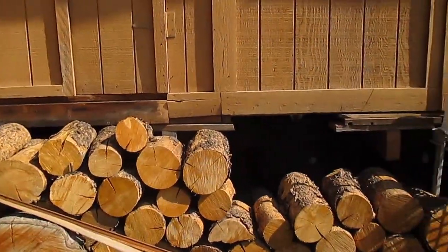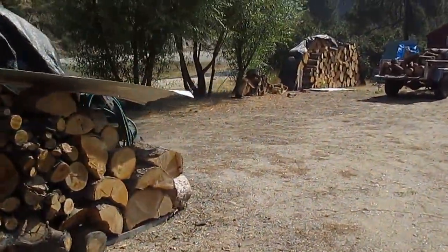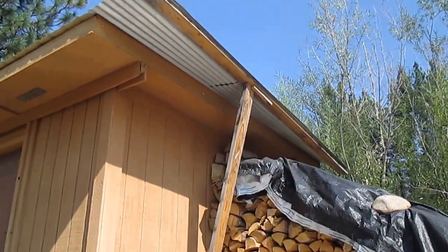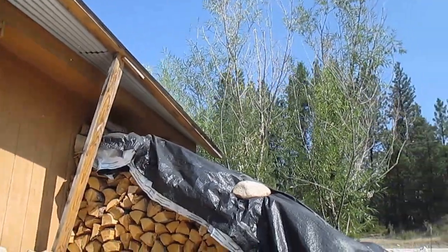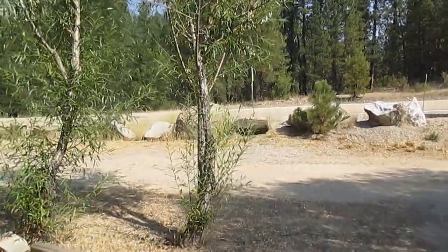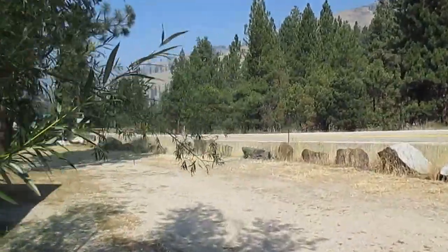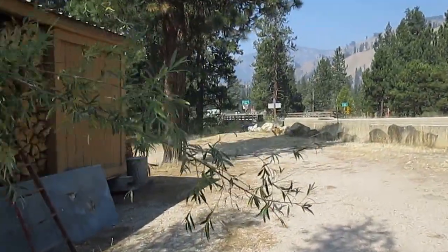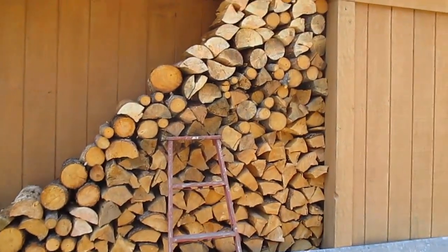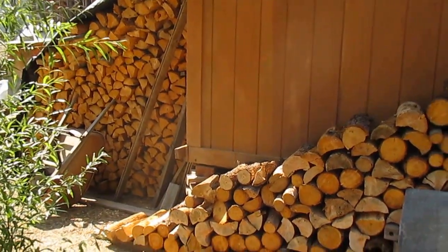I'll take you around back here and show you the stack I'm working on now. We're going to put about a 12-foot lean-to off this side and try to just put all the split wood under here this winter. I was hoping maybe I'd be moved away from here but doesn't look like that's going to happen — wait on the Lord. Anyway, here I'm moving this wood under cover, backside of the shed.